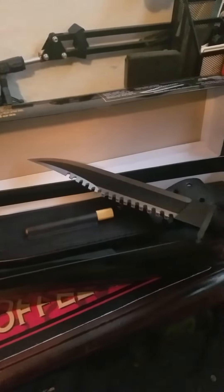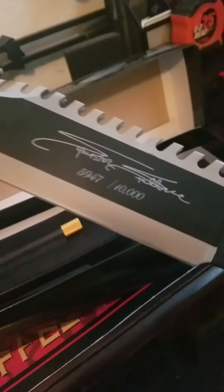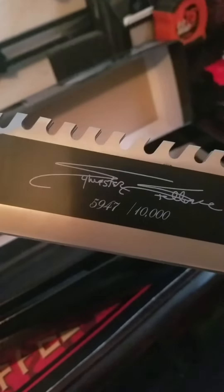Hey guys, just showing my Rambo knife that my son bought me for Father's Day. It's really cool, I love this. It's even got it stamped on there — number 5947 out of 10,000.